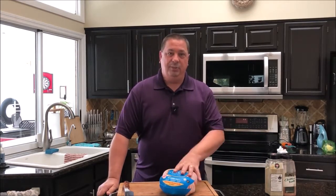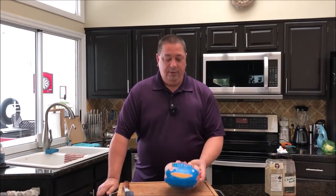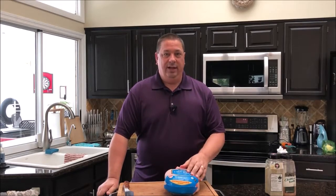I'll show you how to spatchcock — that's nothing dirty. It's just the way you cut a bird, removing the backbone. I'm going to go ahead and show you how to do that, but first let me get this out of the package and washed up.